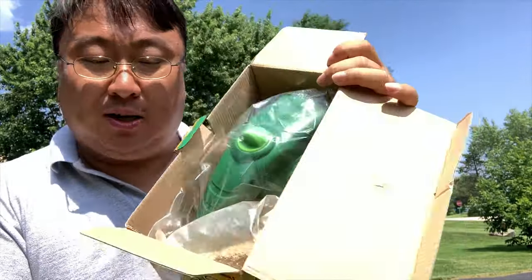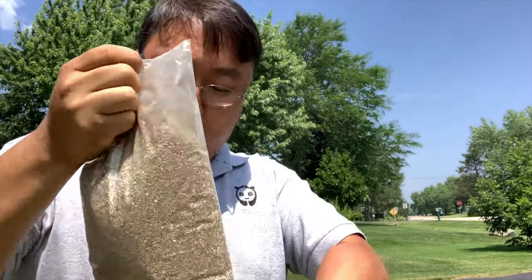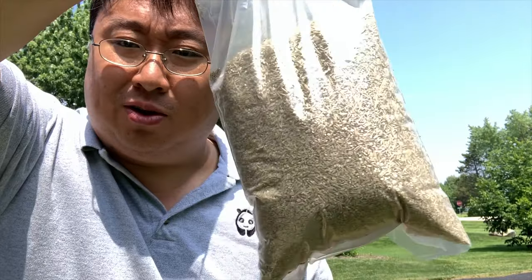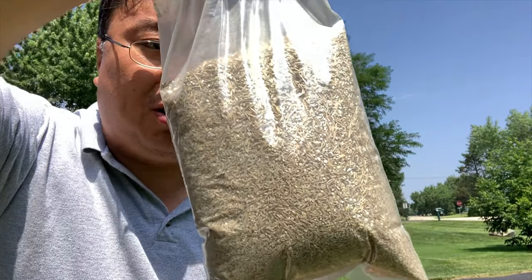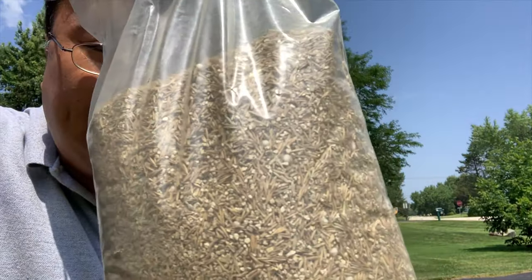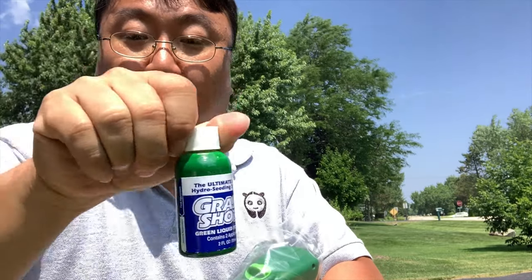What you can see here is it comes with everything you need. A package of grass seed — which is the most important part — and I would say this is probably the biggest package of grass seed I've ever gotten with one of these. Usually they're quite a bit smaller. You can see some little white balls in there, which I think might be fertilizer or coloration.